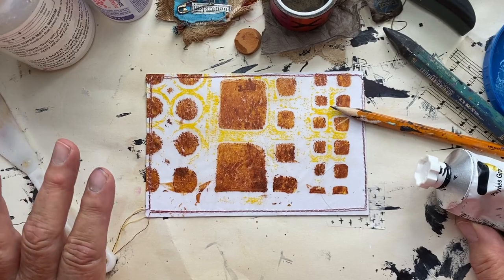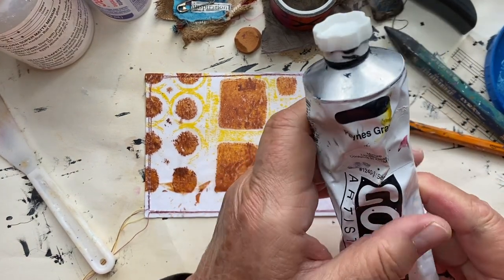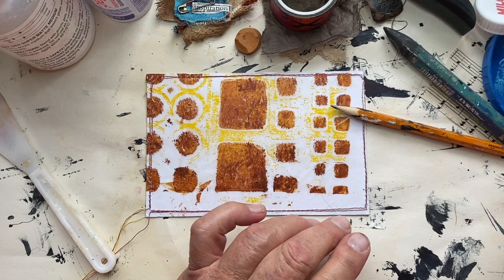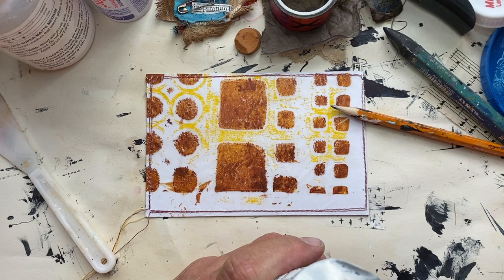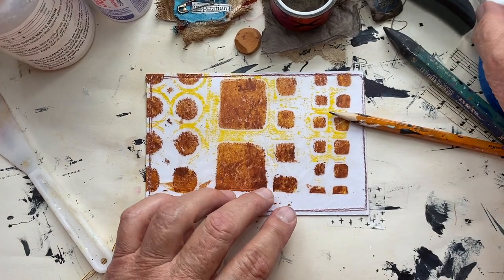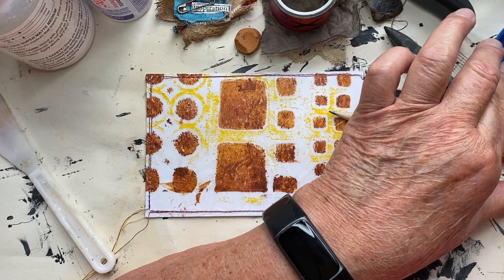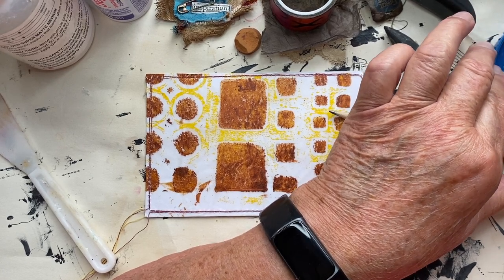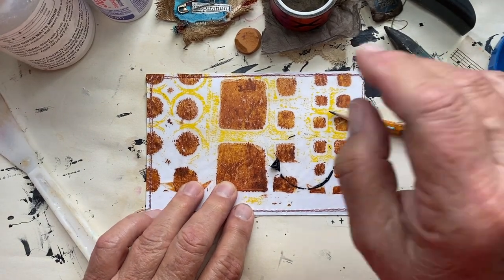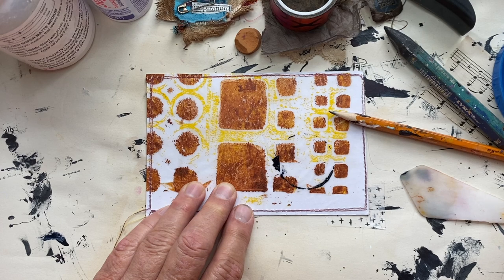This is my second attempt at this video because I was trying to open this Golden Heavy Body Payne's Gray paint. I managed to get the top off after I stopped and worked with it a little bit. So the first thing I want to do is put some of this Payne's Gray down, and I'm going to use a circle — this happens to be the top of a lemonade that my kids and my grandson like. There's a big blob that isn't very attractive, so let me try to get it down to just a circle.